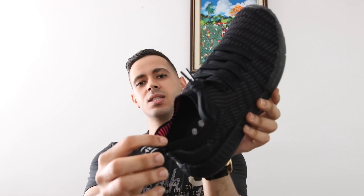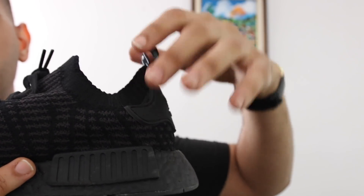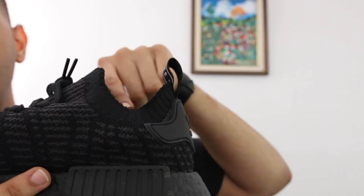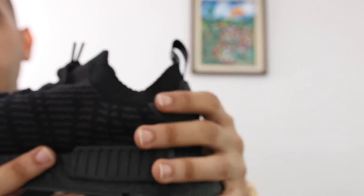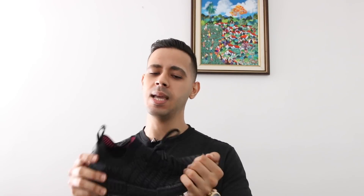NMD R1s are supposed to fit like socks, as you can see right here — sock uppers. So it's supposed to fit right around your ankle pretty nice and tight to get that nice fresh look. I personally got these so I can start exercising with them. They're extremely comfortable, very light.